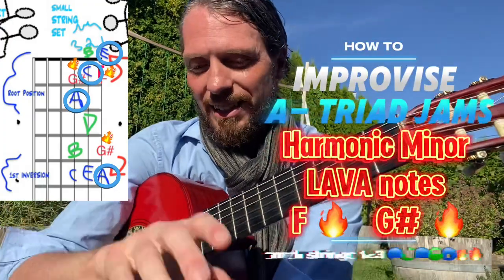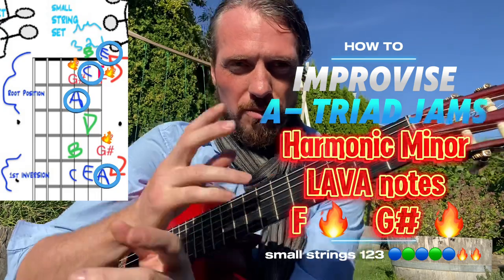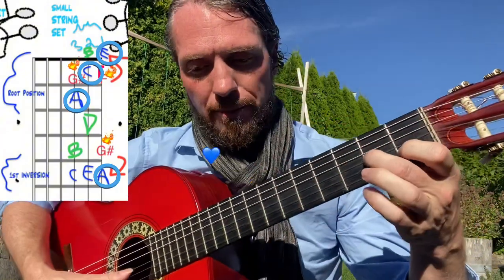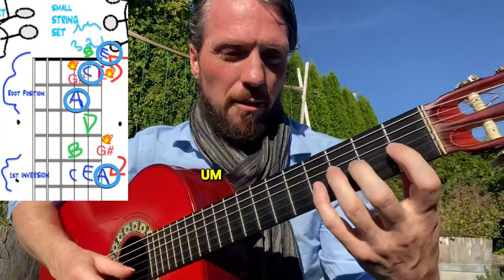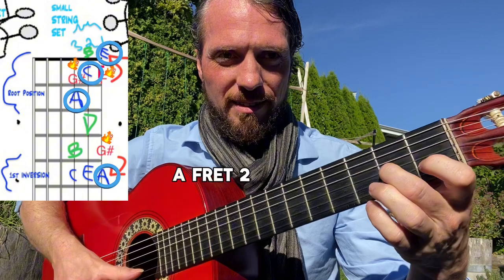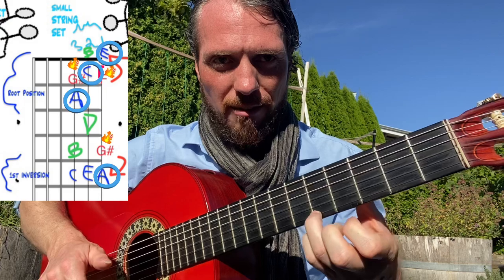Getting into some of these more colorful versions of adding extra notes or scales to the A minor triad — you've got the blue A, C, E. This is the harmonic minor in root position, the first three strings in the first several frets of the guitar. So you've got A on fret three, C on fret two, and E on fret one, and you can even hit the high A on fret five.